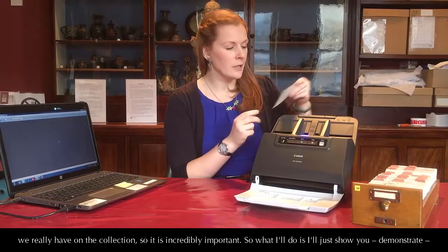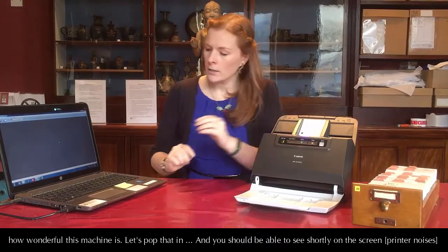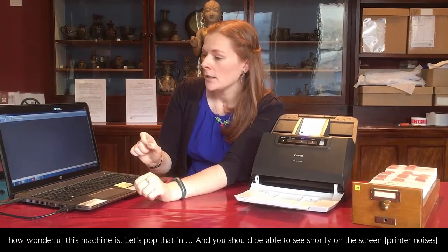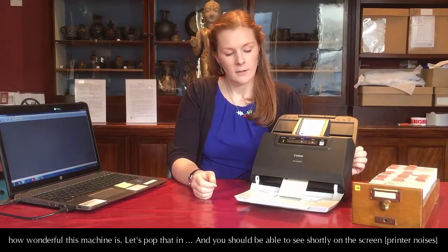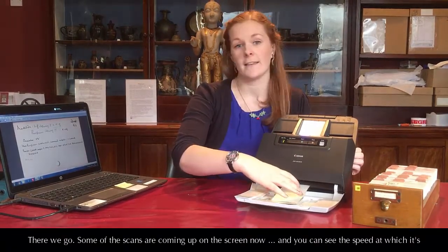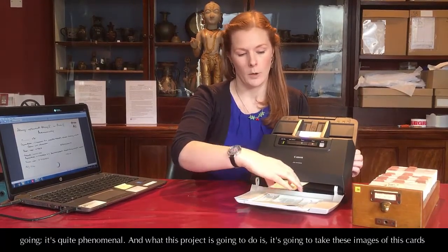So I'll just demonstrate how wonderful this machine is. Let's pop that in. You should be able to see shortly on the screen — there we go. Some of the scans are coming up on the screen now and you can see the speed at which it's going is quite phenomenal.